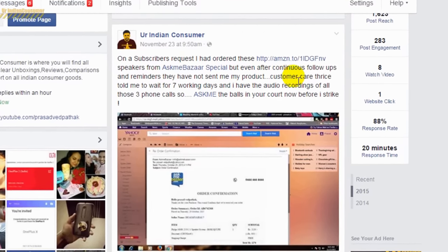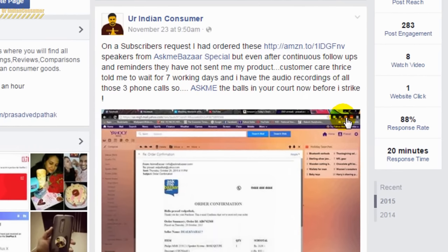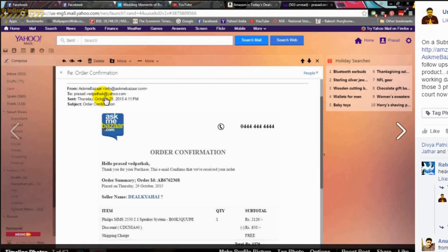They almost made me wait for a month before delivering this product. I had even launched several complaints and tagged AskMeBazaar on my Facebook page. Surprisingly, after tagging them in the post and using some harsh words, the product was delivered to me the next day — so that was really surprising.